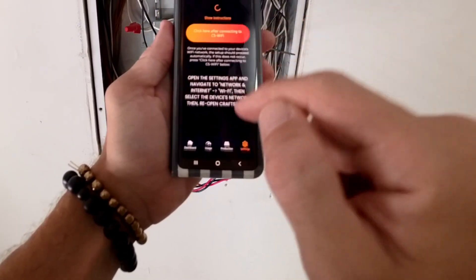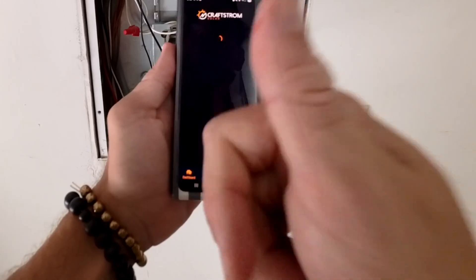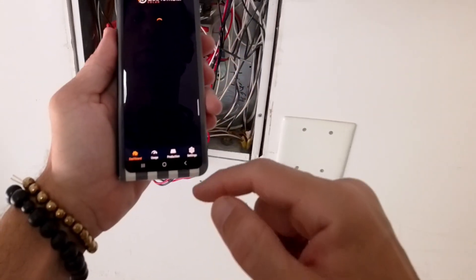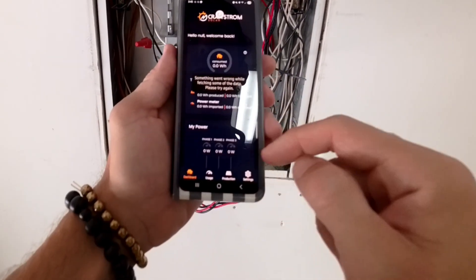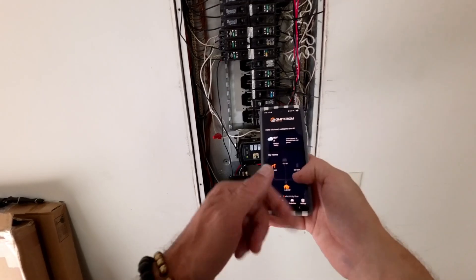Go back to the app and hit the orange button to complete the install. Success. Now give it a few minutes to populate data in the app. You will see the animation on the dashboard flashing and values for your home consumption.